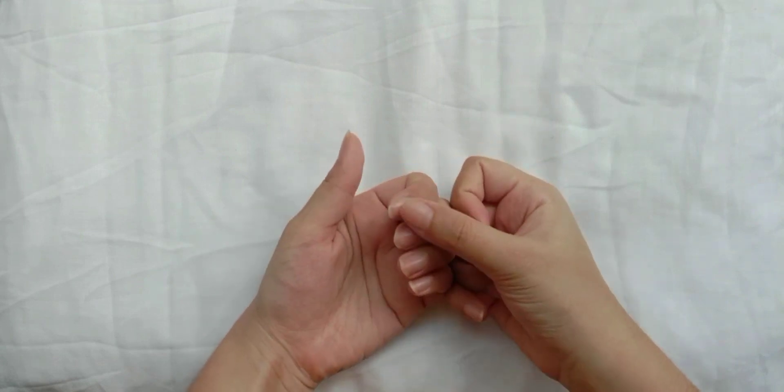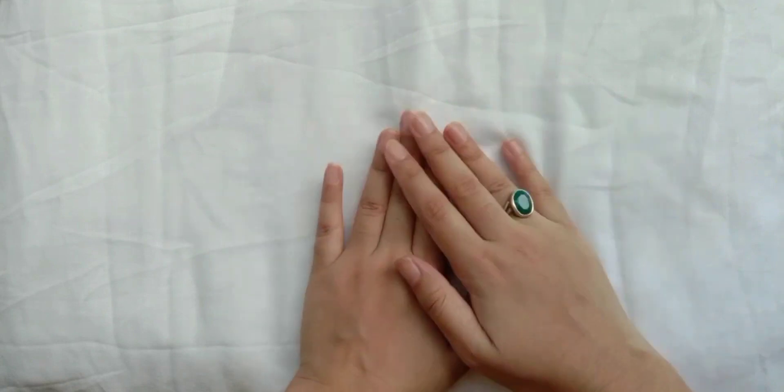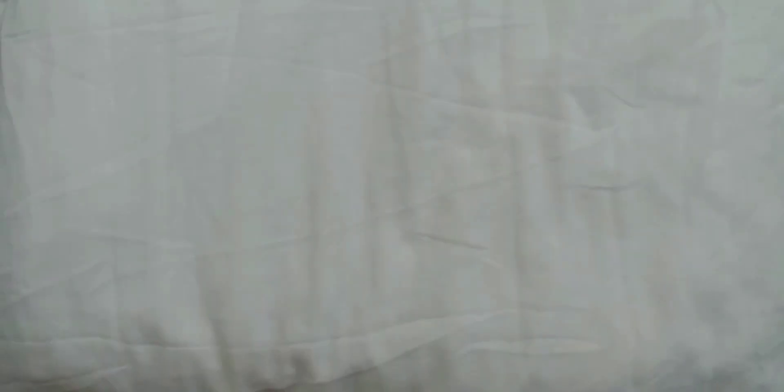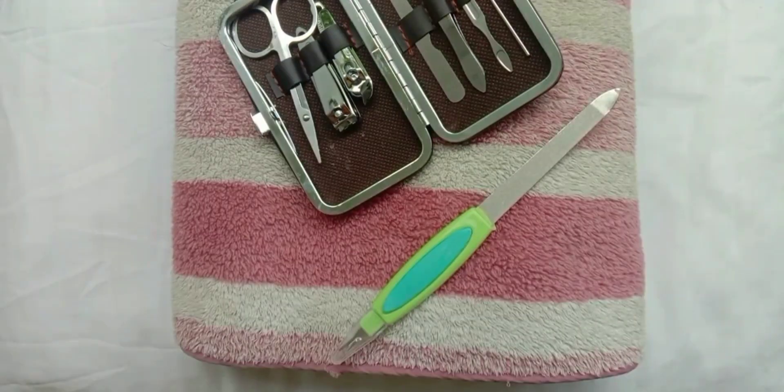I am going to tell you how to make your hands bright and clean and how to clean your nails. Here is what you are looking for: you need a towel, a mani-pedi kit, a nail filer, and nail paint.